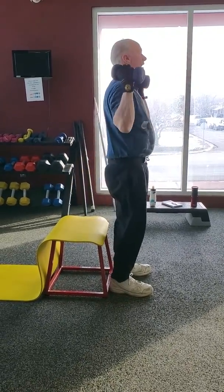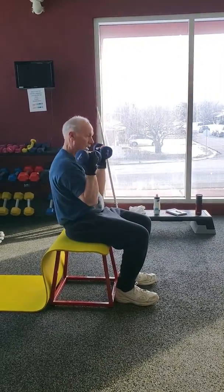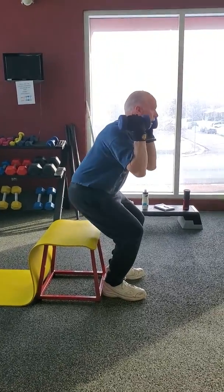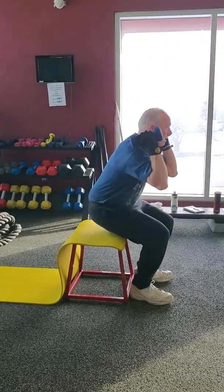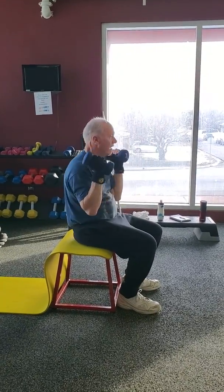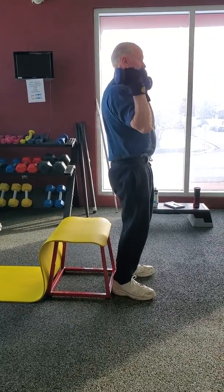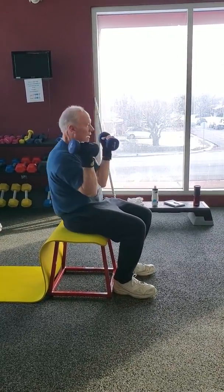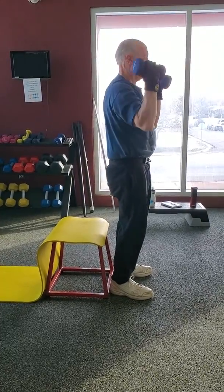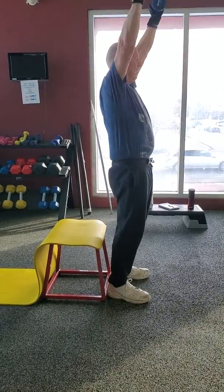Nice and controlled — sit down, stand up with an overhead press, keeping the dumbbells racked. Nice and straight through the knees and hips, that looks great. Nice and controlled on the sit, that's really important. It helps work the quads, the hamstrings, also the calves — that eccentric loading on the sit down.